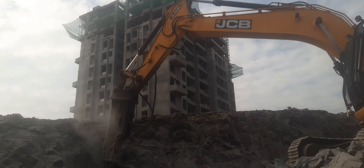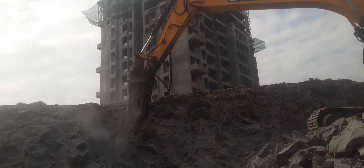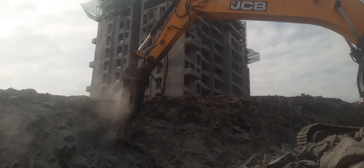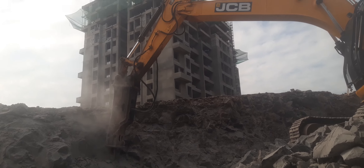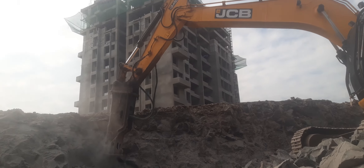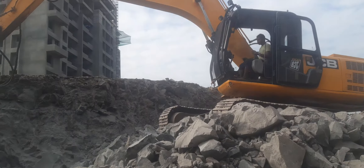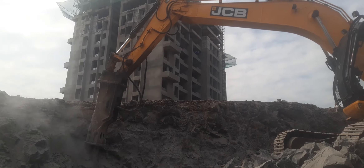Hello everyone, today I am in Bhugao area. This is ACP 215 RC flat excavator, fitted with an ACP hammer master 2.80, heavy duty. As you can see, a body is being made here, and the hammer is being used for primary breaking.